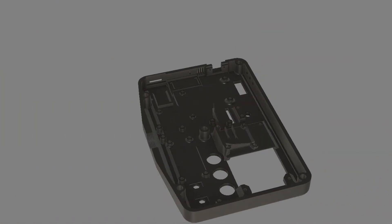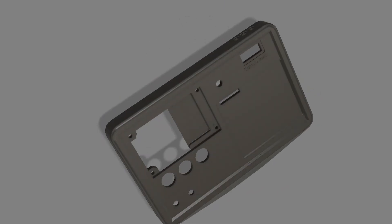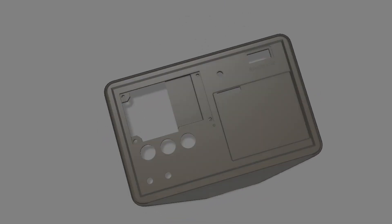This is the 3D model I made for the housing. I'm going to 3D print this housing in PLA on my Ender 3 V2.